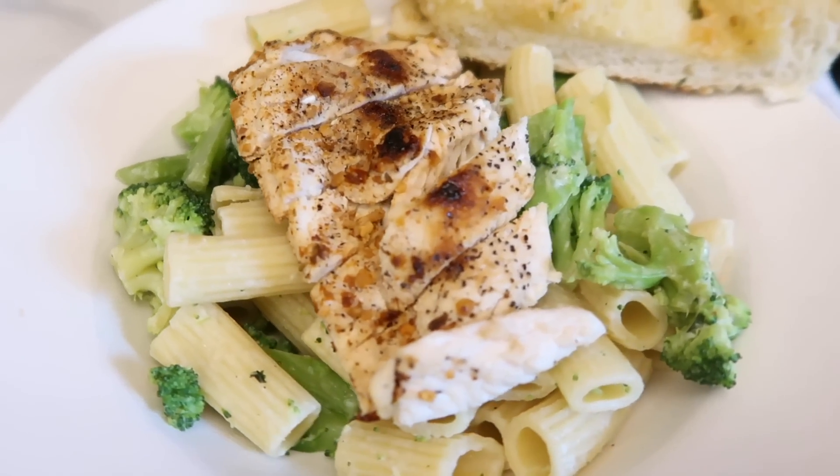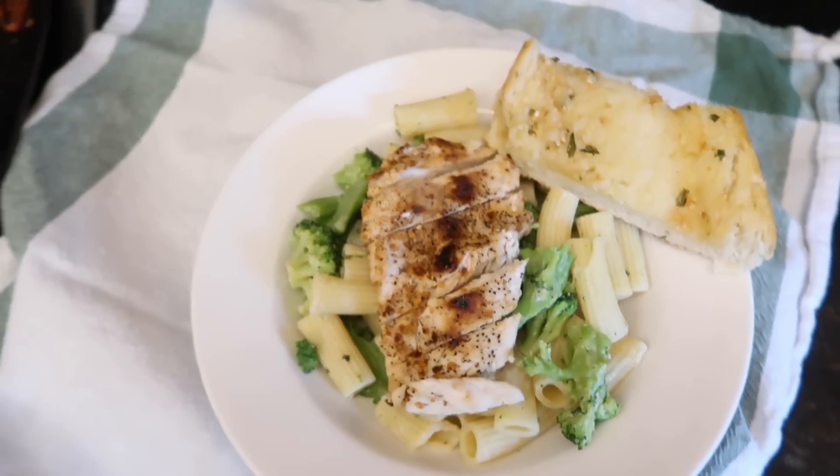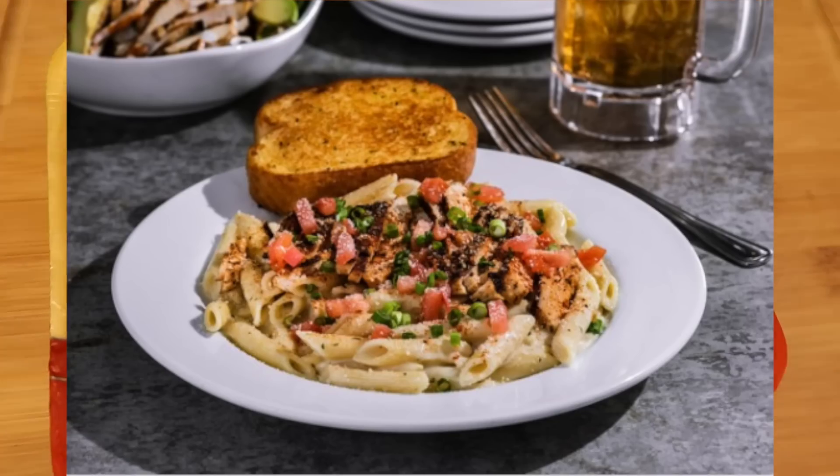The first one is my take on Cajun chicken pasta from Chili's. Let's throw up a picture of what it looks like from Chili's. It looks exactly the same.